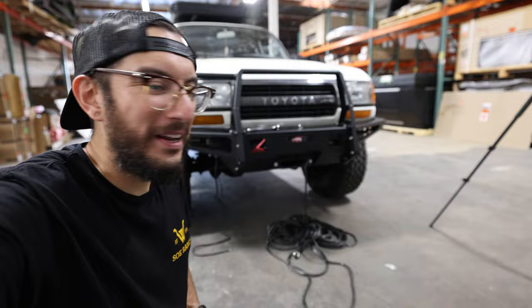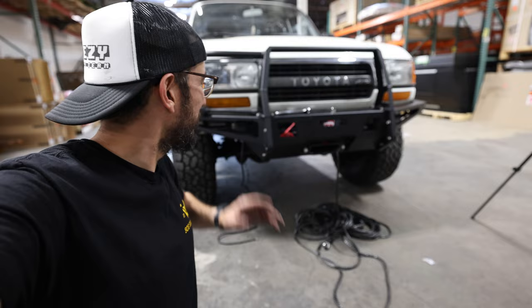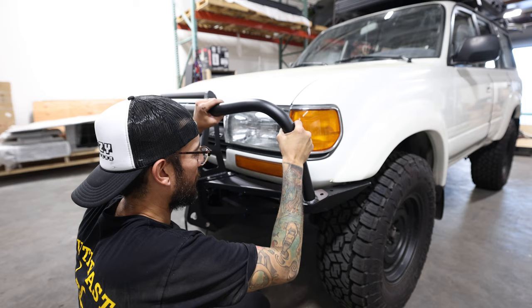What do you guys think? Let me know in the comment section — do you have an 80 series that you're looking for a bumper? This is light, it's aluminum, it's modular, and I think it looks great.